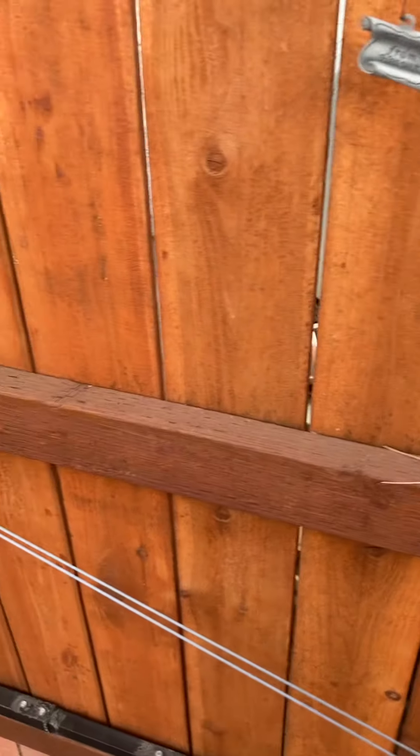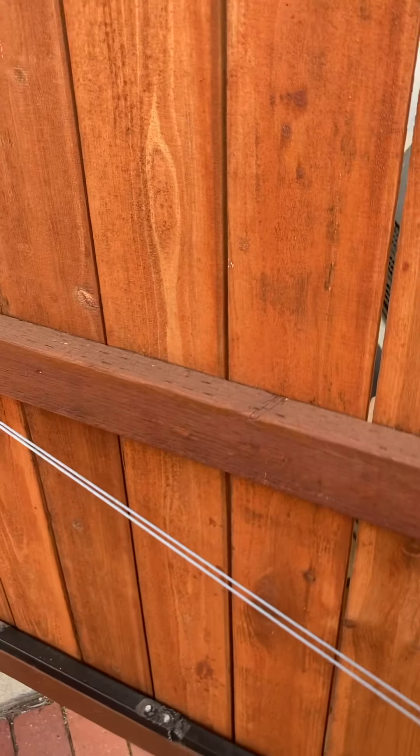Make sure you buy exterior grade wood. I put a center board in, just as it's supposed to be.